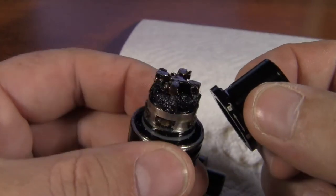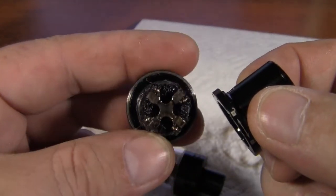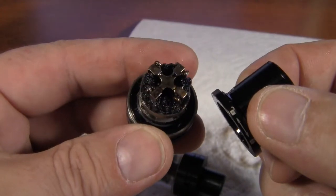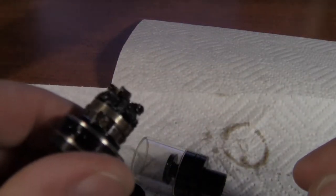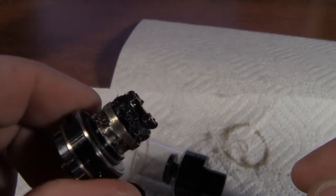After unscrewing this little guy, that's what you got. Oh my god, that's really bad — I didn't think it was quite that bad. Alright, let's head on into the bathroom and get this thing rinsed off.